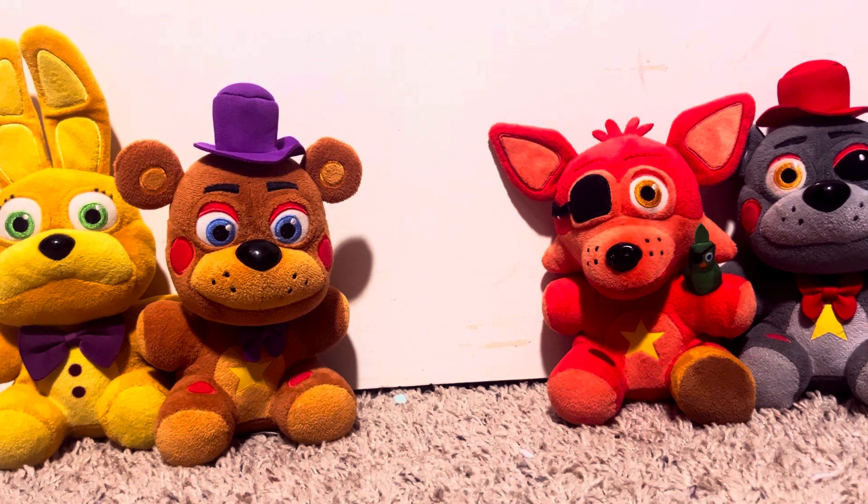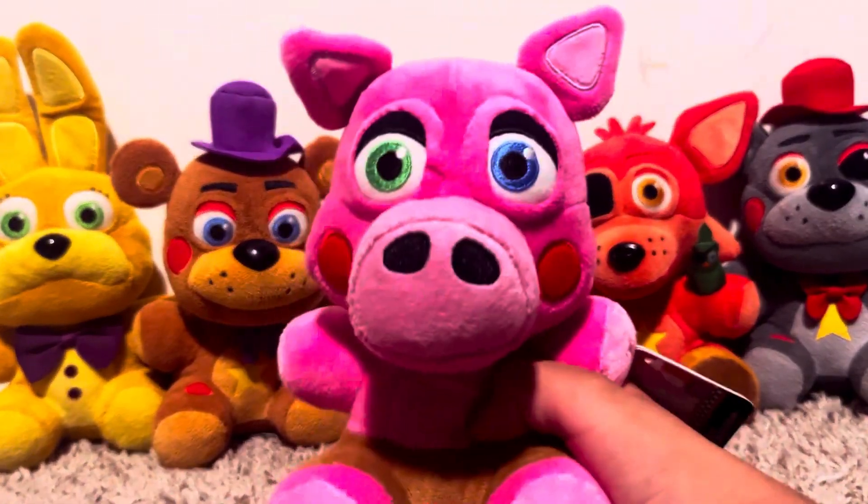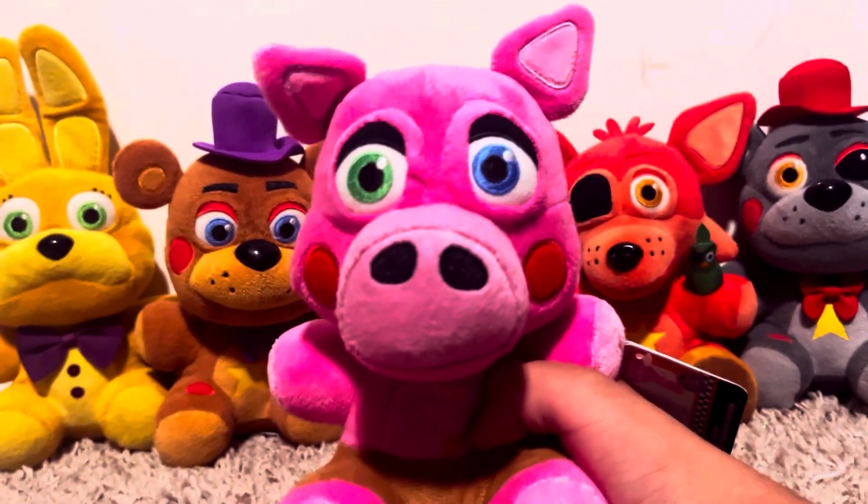Hello everybody, it is me, Lazy Plush Productions, and I'm back with another review video on Pig Patch. Man, I can't believe I was able to get my hands on this guy for Christmas.